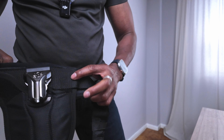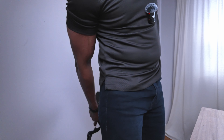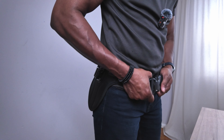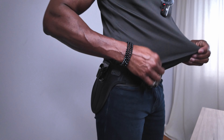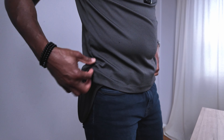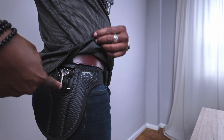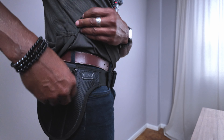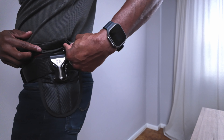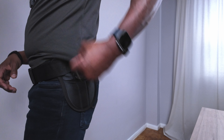Now I'm just going to put it on and pull my shirt over. This is how I would normally use it. As you can see, my belt is here, but the clip is all the way down here, which I like. Look on the other side — same thing. It's nice and snug on my waist, it's not going anywhere. And now I'll put both cameras in.